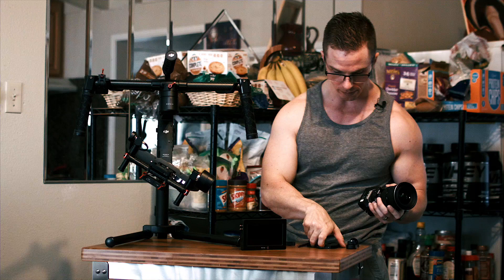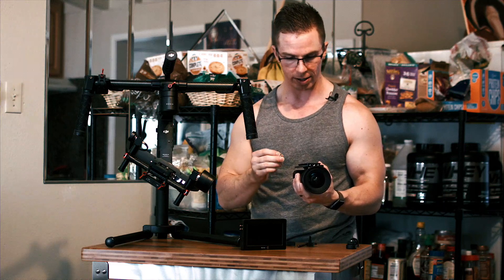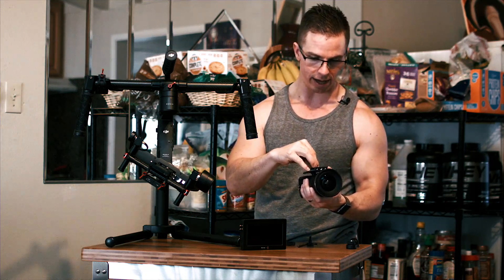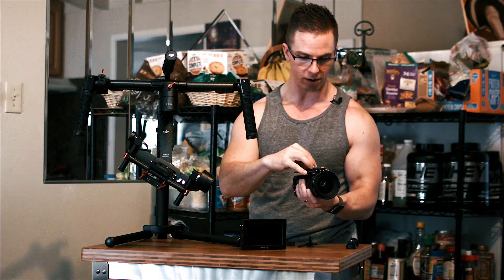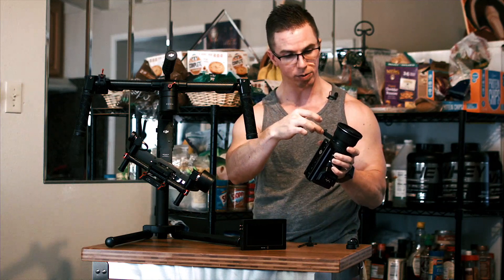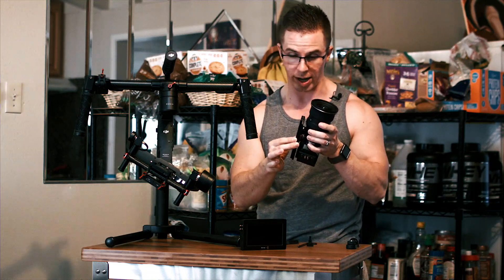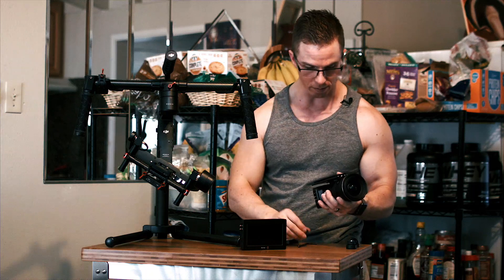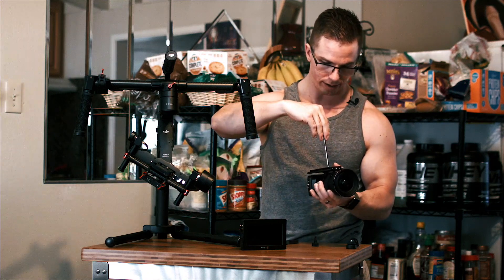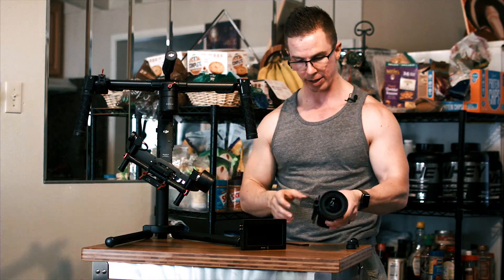We're going to keep the Tokina 11-16 on it with the Metabones Speed Booster and mount the plate onto this. All you need is the right screw thread to go into what you're mounting it onto. What's going to decide how far along I mount the plate is the area on the lens that allows me to put the lens support on it — that's a very important detail people overlook.